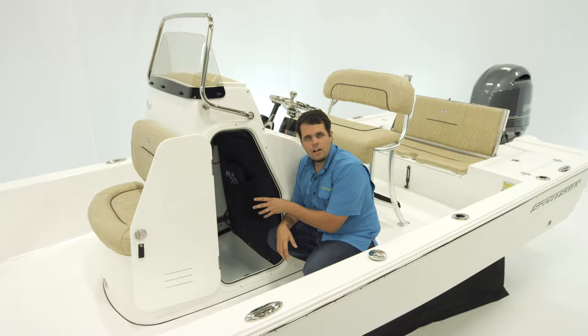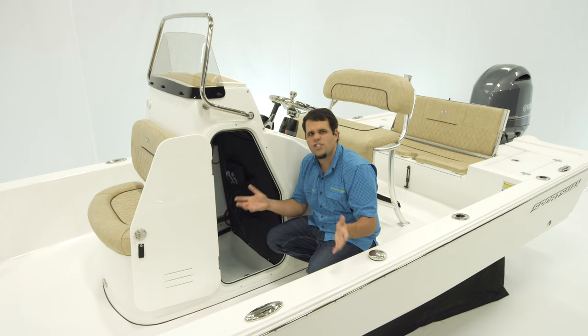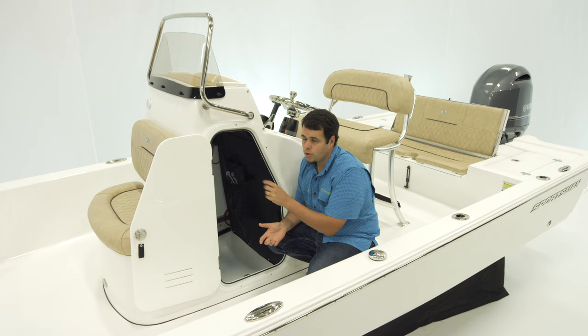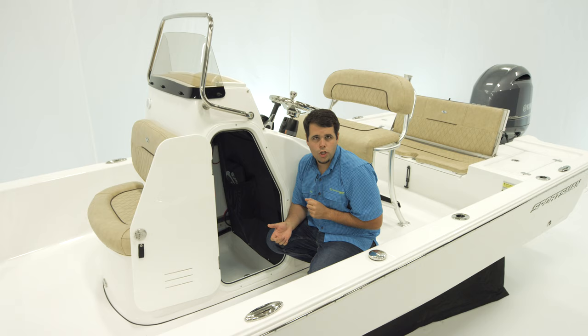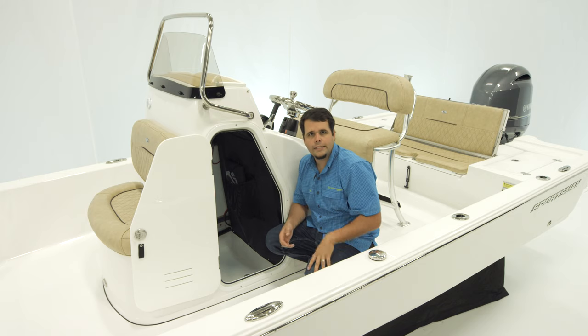Inside the console there's tons of space for storage, and it's actually big enough for even the kids to change — just not typically something you see in a bay boat of this size. The door is lockable, making it very secure. The back of the electronics is very easy to access by simply removing the mesh. So now let's take a look at the electronics.